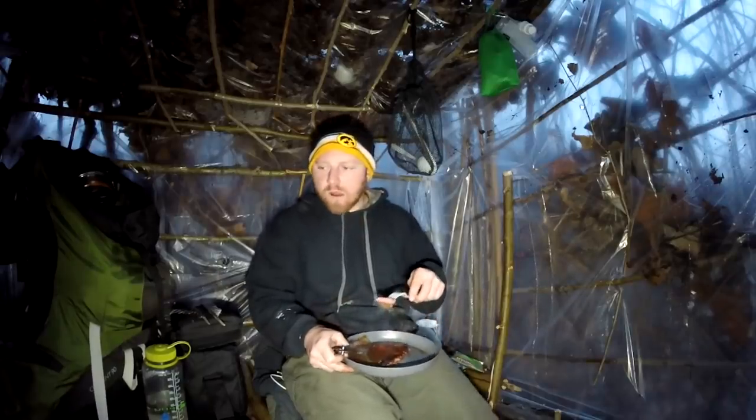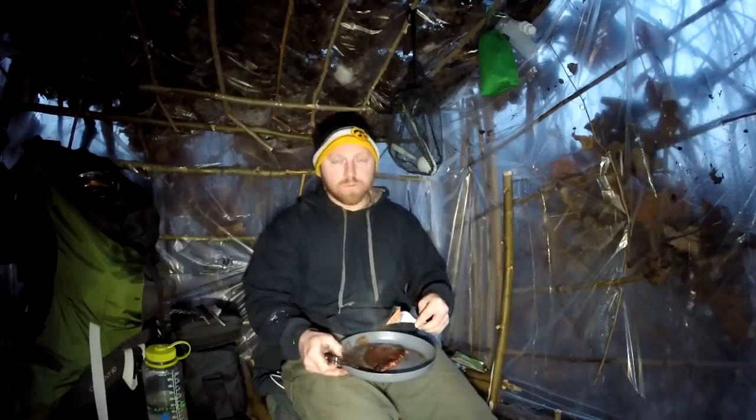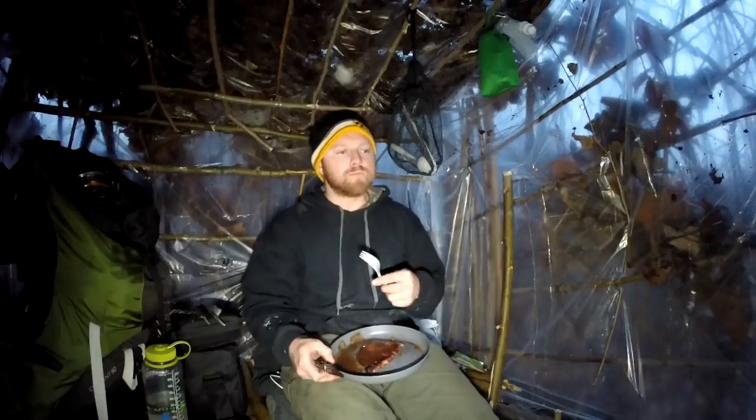I'm going to eat this, stir that, eat that. Probably chop more wood - maybe even work on that top. I still might work on the top because I wanted to put a fire out there. Maybe I'm going to bite off more than I could chew on the first night. It's coming along though.